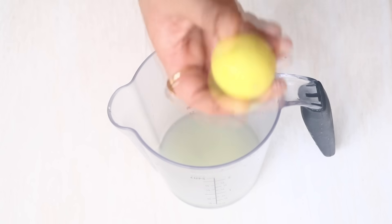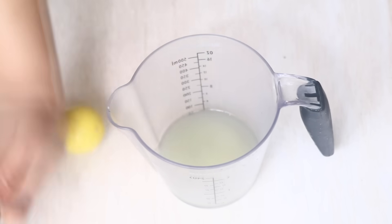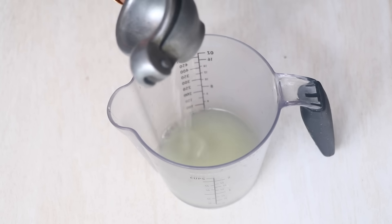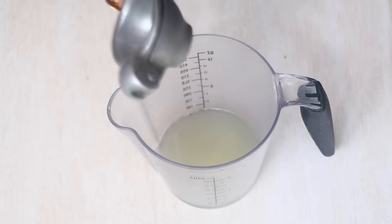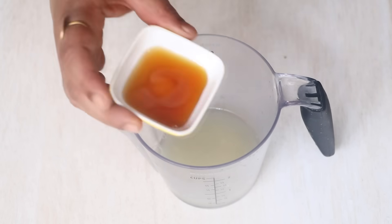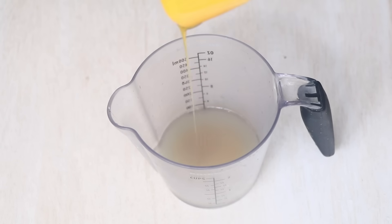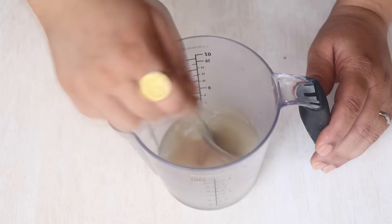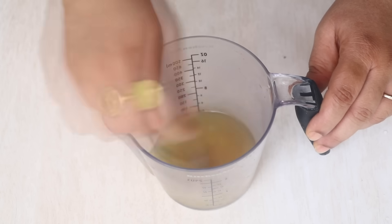And once you have the clear aloe vera juice, let's add the juice of one big lime. Not only does it help with the taste, but it gives you the extra vitamin C. And it's now time to add two teaspoons of honey, which also is a known antioxidant. So now let's mix everything in.